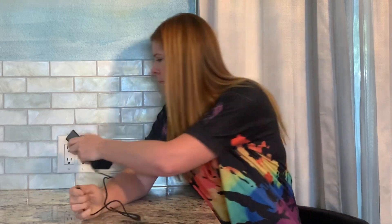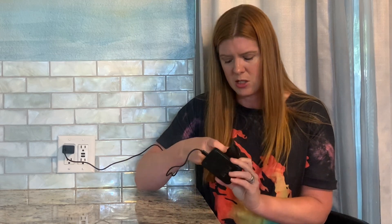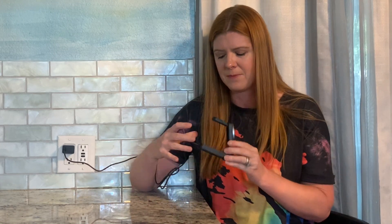It uses a Type-C charger, which I like. I'm going to go ahead and plug this in and then you're gonna plug it into your charger. This folds up very compact — you can easily transport this and it's not gonna take up a lot of space.